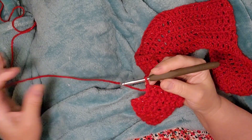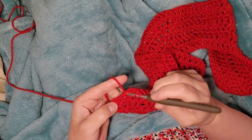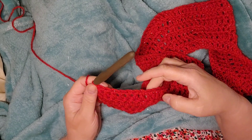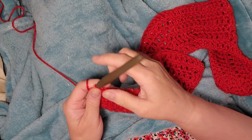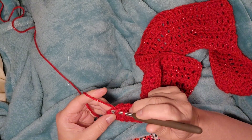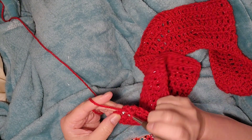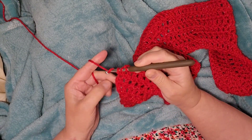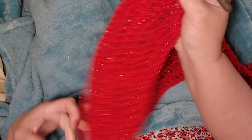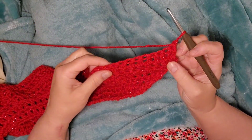I'm at the end of row six, doing my last stitches. We should have eight — one, two, three, four, five, six, seven, eight — and then two doubles in the last stitch. Now we're going to chain one and turn our work.